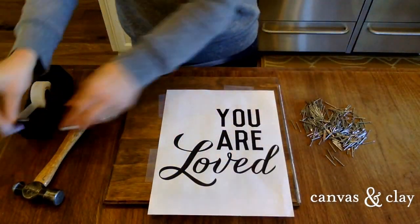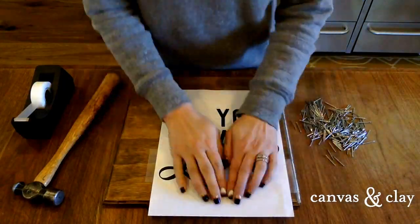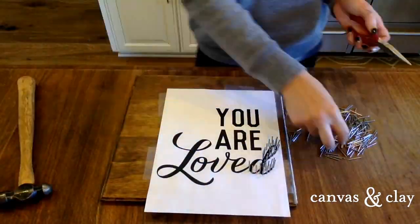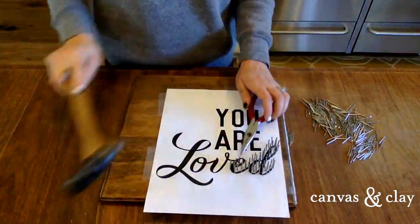Step one is to tape your text to the plywood. This piece of paper is a template that you can hammer your nails right into. The goal is to hammer around the black edges of the script lettering to create an outline of nails that you'll be filling with string later.